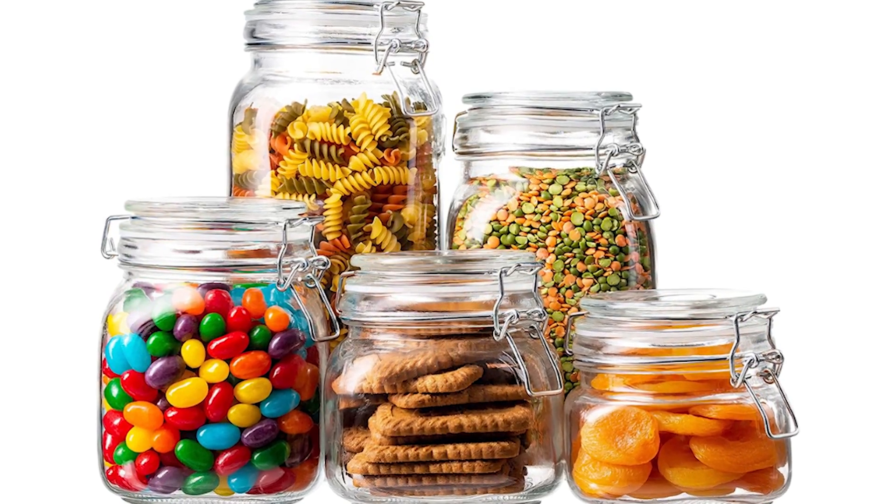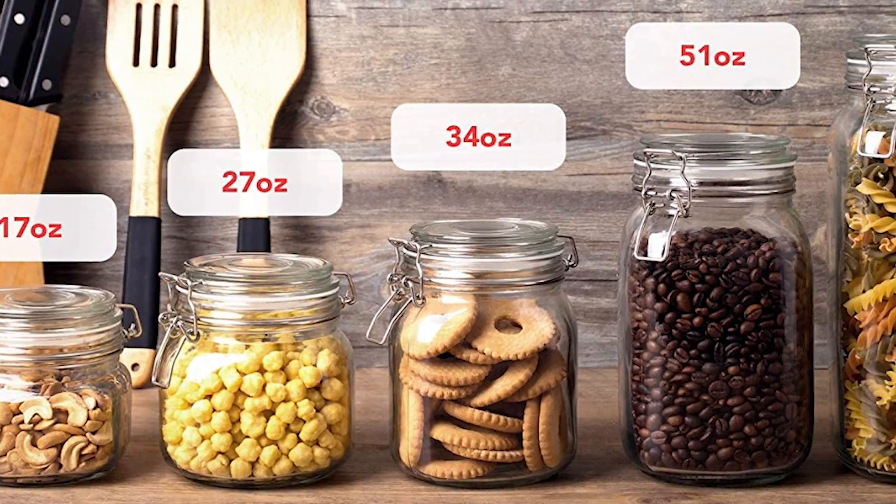Our next kitchen decor item is super easy — this is as beginner a DIY as it comes, but it really does make an impact. I ordered a set of airtight jars off of Amazon, but you can find them at Hobby Lobby, Ikea — these kinds of jars are readily available. They are really good for storing your baking items, especially sugars — you don't want your brown sugar to dry out, you want it to stay fresh. Now I love labeling things. I think it's really pretty aesthetic but it's also functional, so you know what's in the jar, because sometimes with baking soda and baking powder you might not know which is which at first glance.